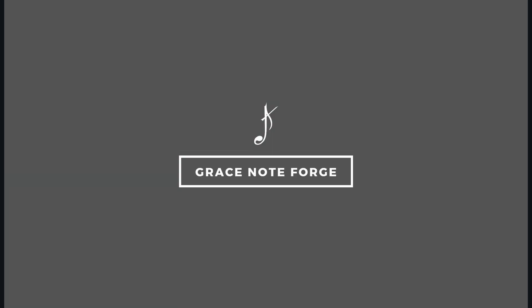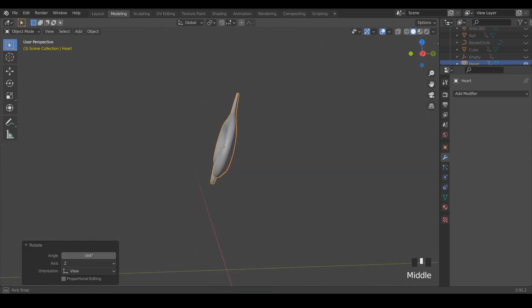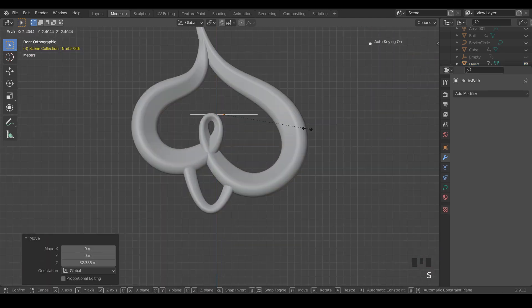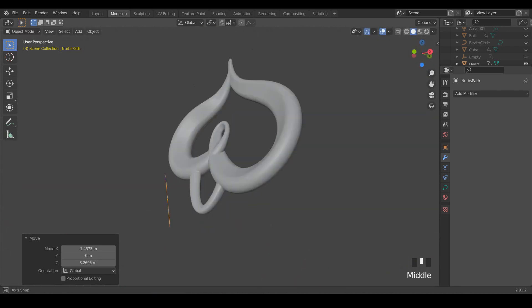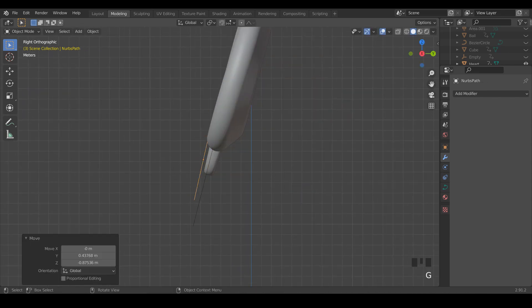Hey everyone, this is Josiah with Gracenote Forge. I wanted to do a follow-up video to show how I go about casting my pieces with Maker Juice castable resin. I'm not affiliated with Maker Juice in any way, but I just wanted to show my process with using this resin to cast jewelry.